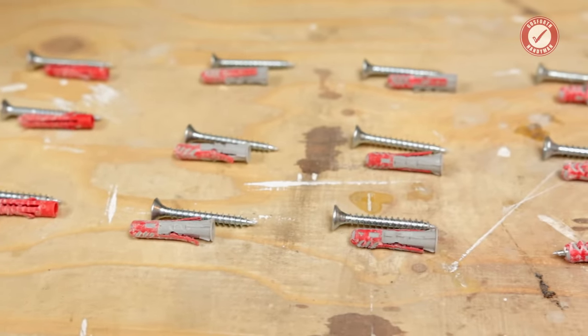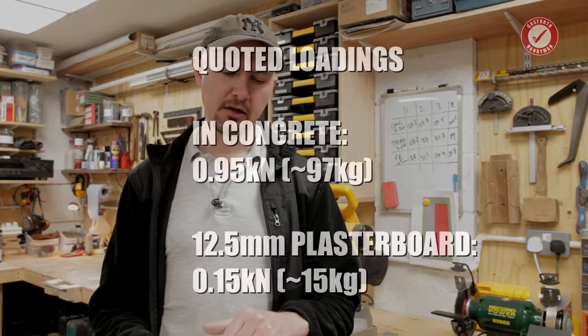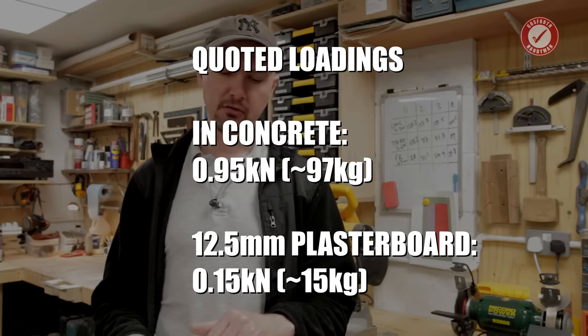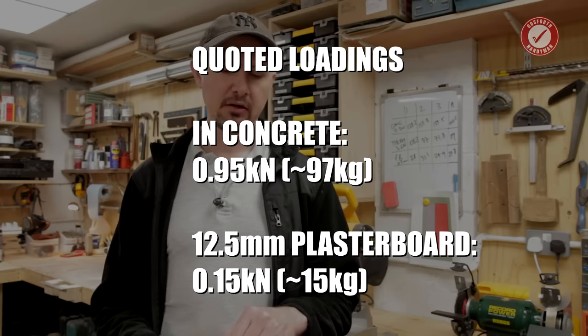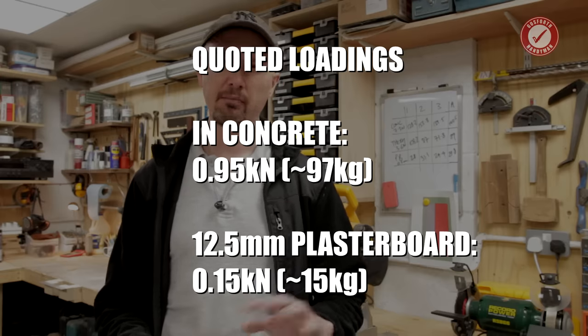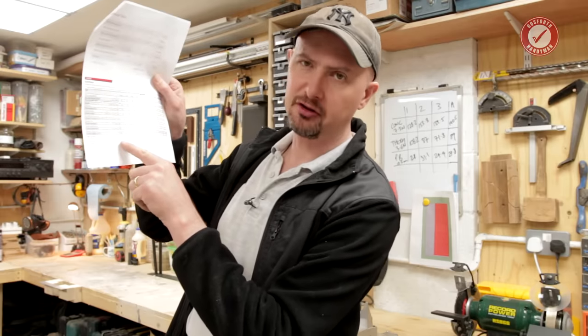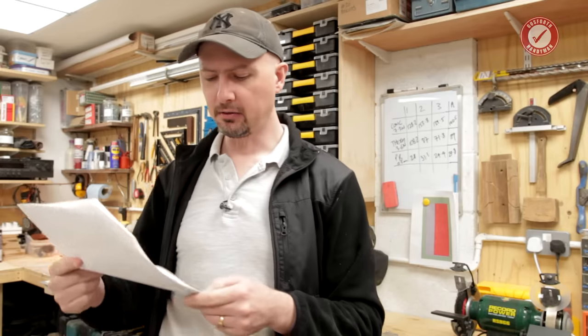I ran the test many, many times, and the results were quite interesting. Let me tell you the quoted specs first. In concrete, it says they can handle a load of 0.95 kilonewtons, which is about 97 kilograms. In plasterboard, it says it can handle a load of about 0.15 kilonewtons, which is about 15 kilograms. Fischer do normally say what safety factor is applied, but on this it just says required safety factors are considered — it doesn't tell you what the safety factors are. The load data are valid for tension, shear, and combined tension and shear load.